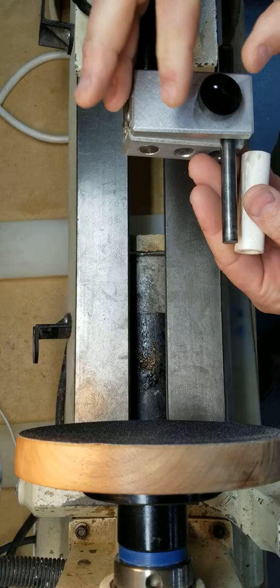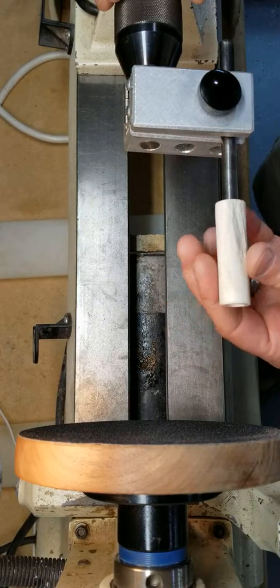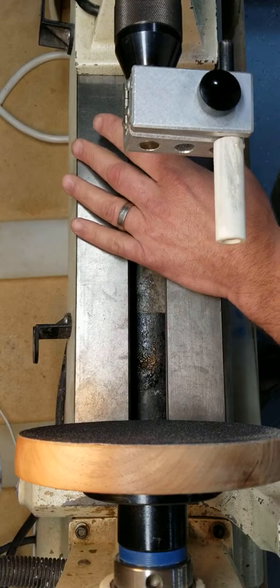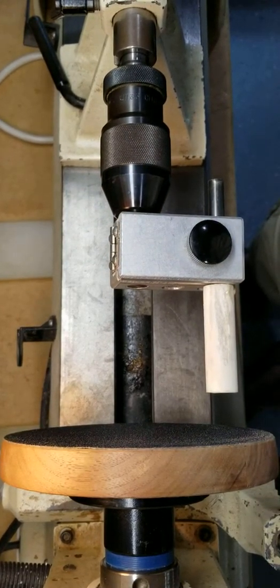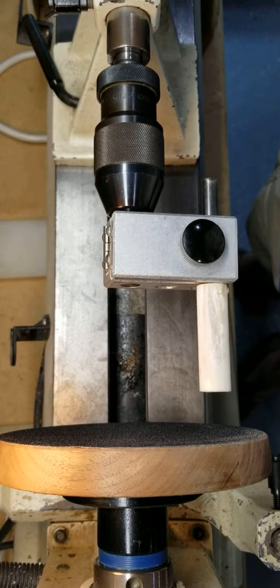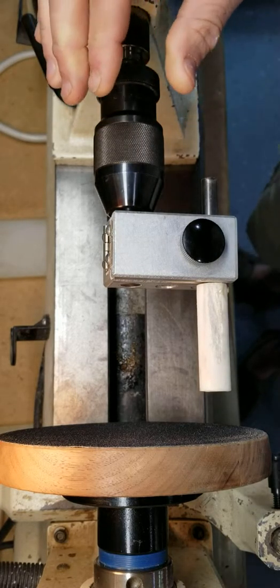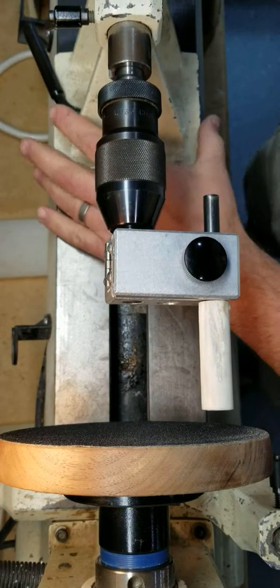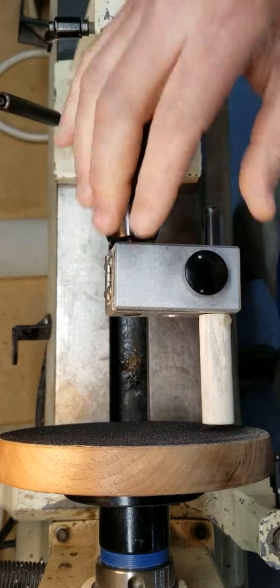You loosen this nut here and this thing goes up and down. Fit that — you match the blank to that so your punch is not sticking out further and you're not sanding the end of it. You tighten the nut down and you slide your blank over that, then bring your tailstock forward.